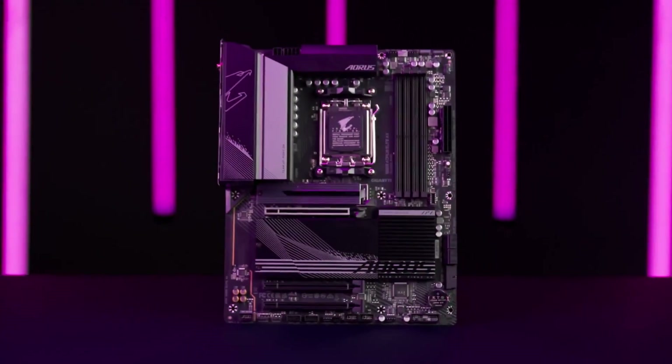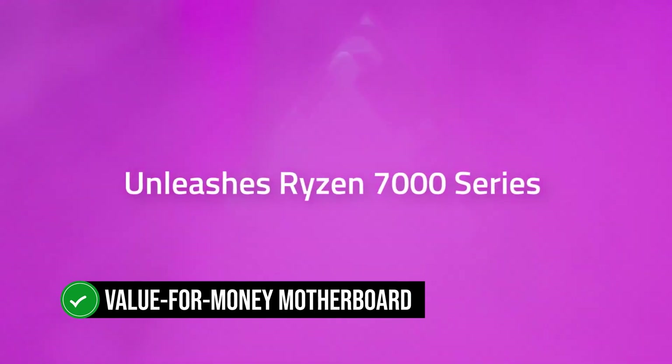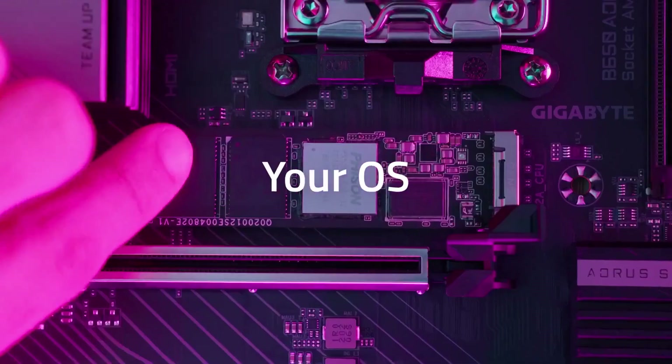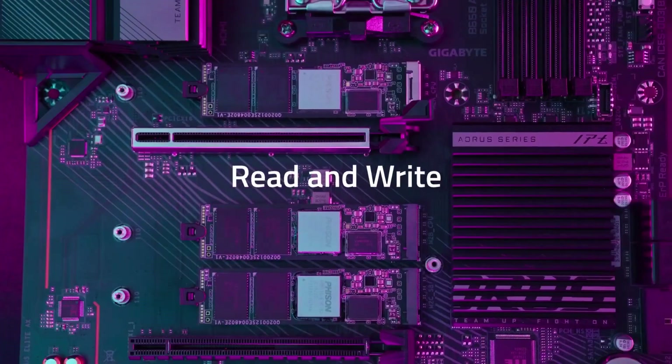The Gigabyte B650 Aorus Elite AX is the ultimate value-for-money motherboard to pair with the Ryzen 7s, delivering fantastic performance, expansion capabilities, and a sleek design without breaking the bank.